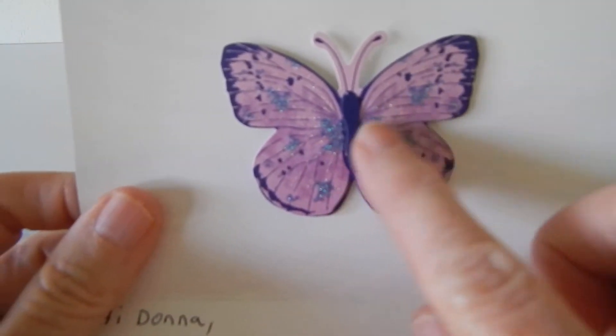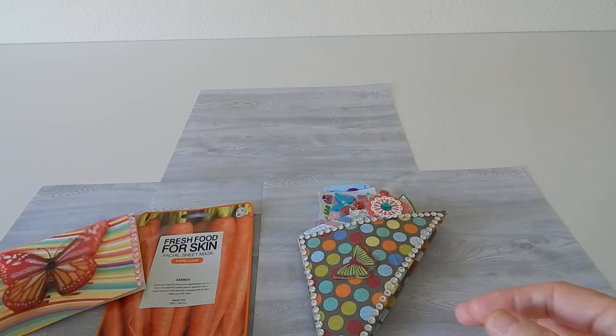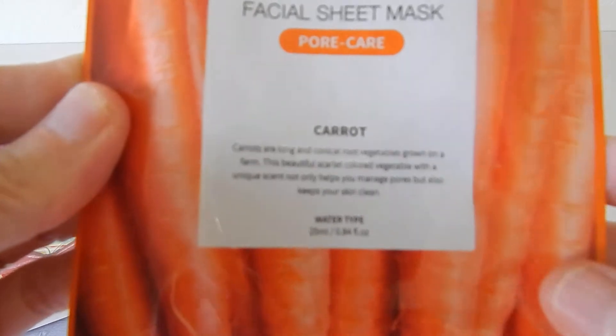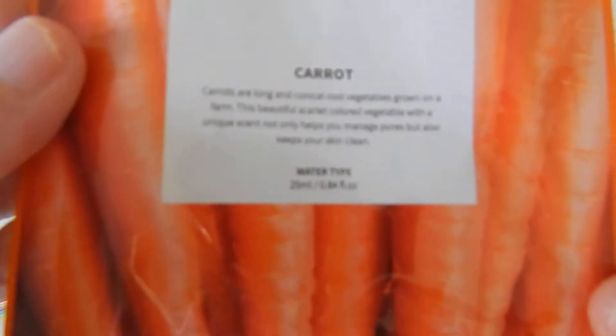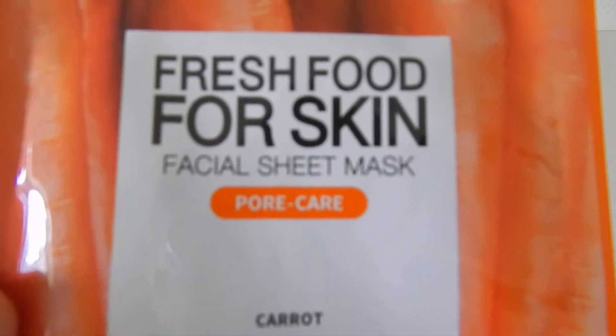Then she put another beautiful butterfly in here — this one is really pretty, I love that. Thank you, Karen! And then it looks like she put in a mask for taking care of my skin, which is a good thing. It's a fresh food for skin facial sheet mask, and it's carrot-scented. I can't wait to try that — who doesn't like a little pampering!